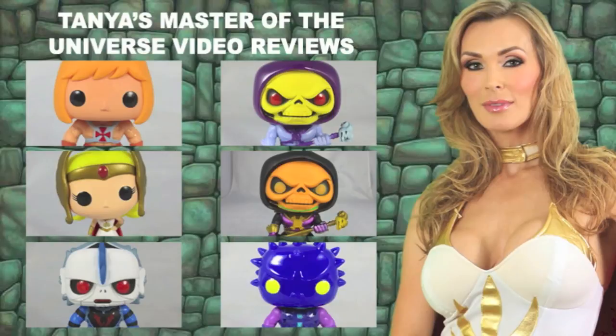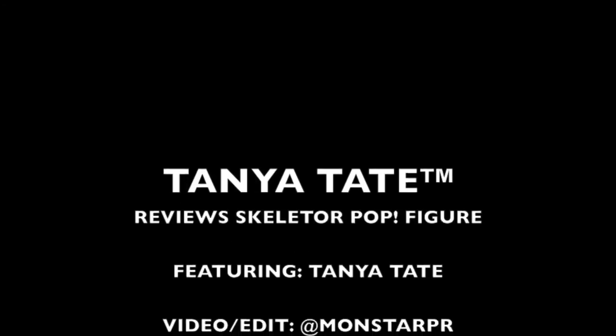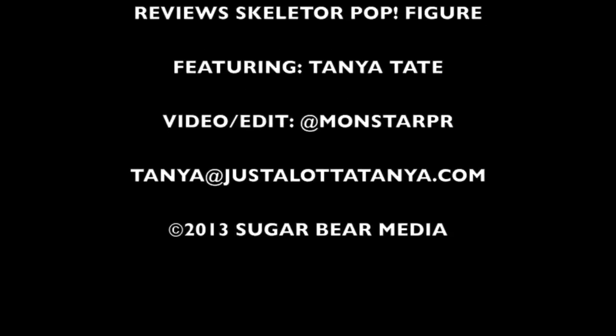So until next time, stay super. I'll see you next time. Bye!